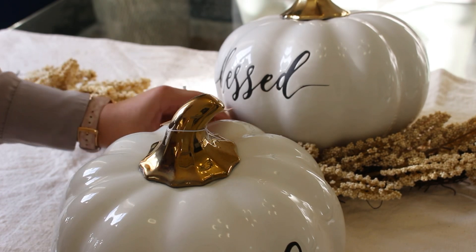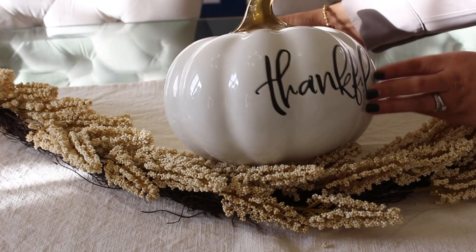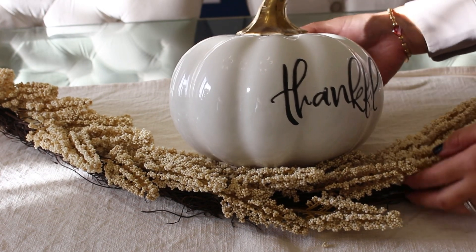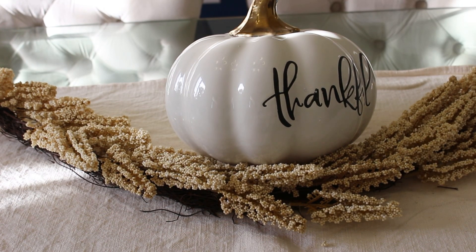Overlapping our garland — you can also add real white pumpkins for a more natural look. To the center I added six black table candle holders and two velvet pumpkins.